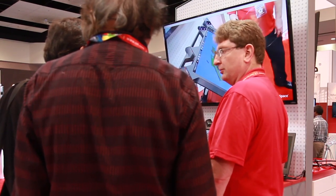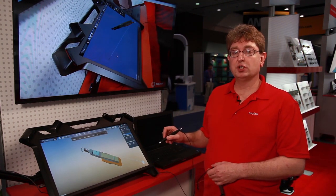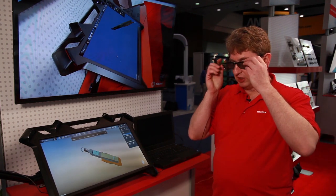Let me show you how the system works. ZSpace allows us to take our CAD files in a 3D fashion and bring them into an animated format, and people can, with the use of these 3D glasses and our screen,